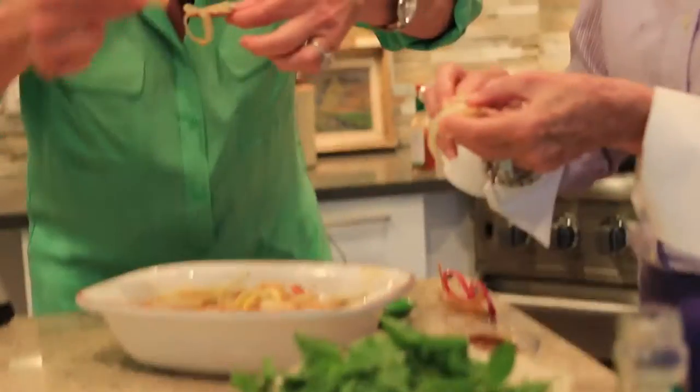Dig in there. The onion rings are the best. Mmm, delicious — before it even marinades. Oh yeah, y'all are going to love it.